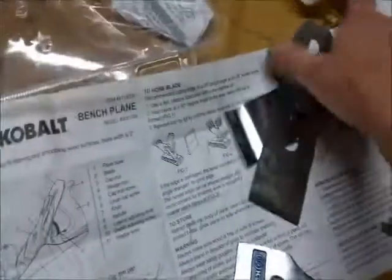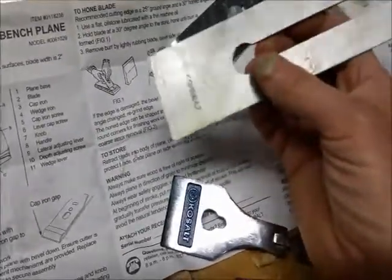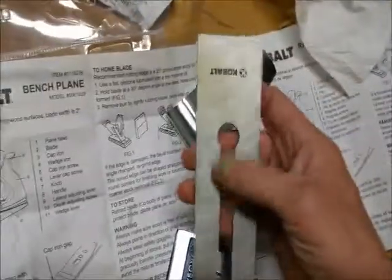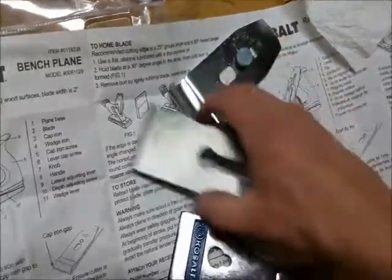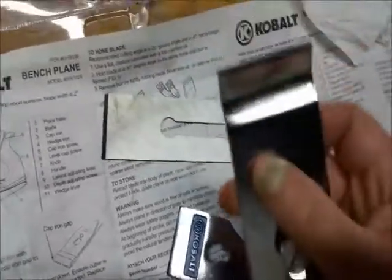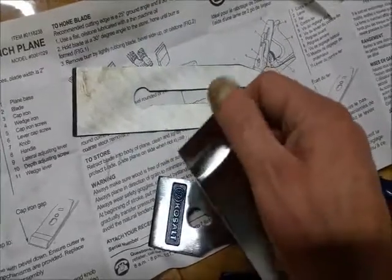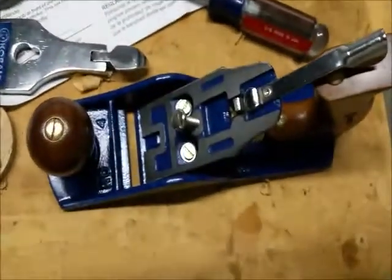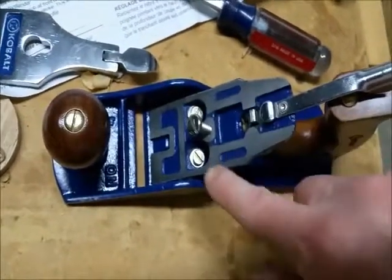Here's the blade and chip breaker — I'll take that apart. The blade seems fairly sharp; I'm anxious to see what kind of steel it's got in it. It's got oil all over it but I'll see how flat it is — it's got a bit of an edge on it. As for the chip breaker, I'm sure there's a burr there that's going to need some work to be flat.